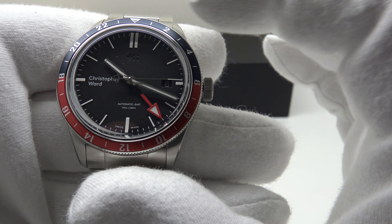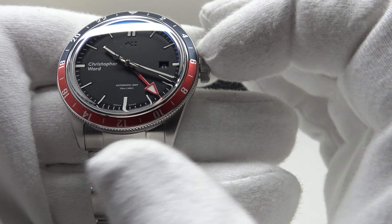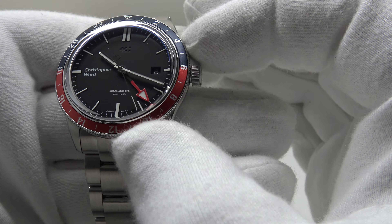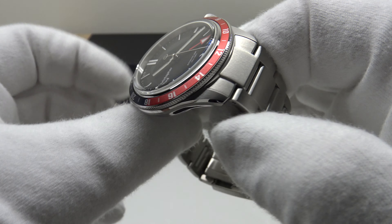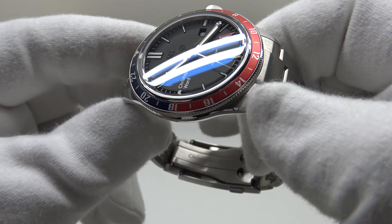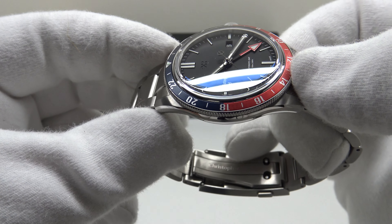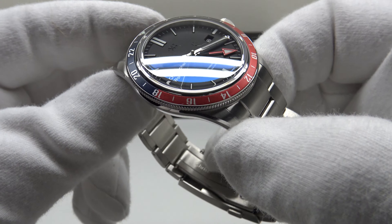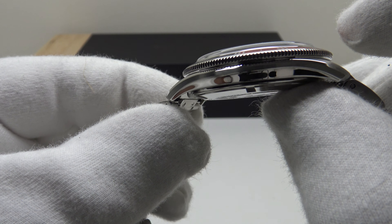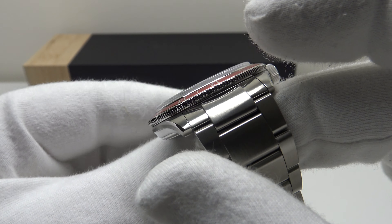The Pepsi bezel has a nice dark navy blue color on the blue side and a lighter red anodized finish on the red side. The color tones give a great vintage aesthetic — navy blue and red complement each other, evoking a vintage Rolex GMT-Master or Tudor Black Bay GMT. The anodized aluminium bezel insert reflects the light beautifully and complements the thin profile of the stainless steel coin-edge bezel. The domed top-hat style crystal works very well with the slender coin-edge bezel profile.